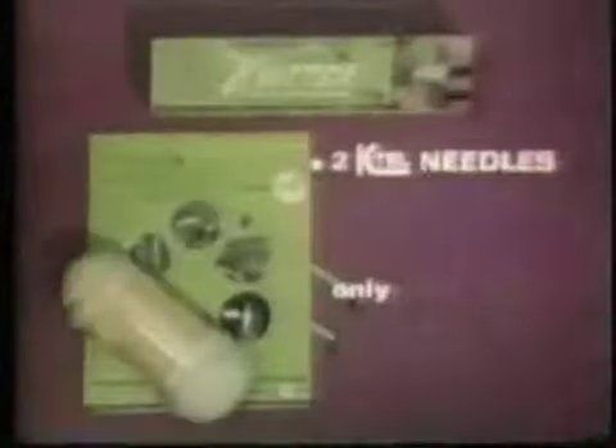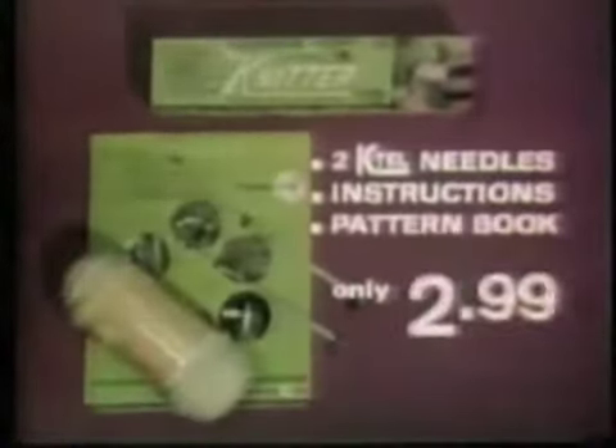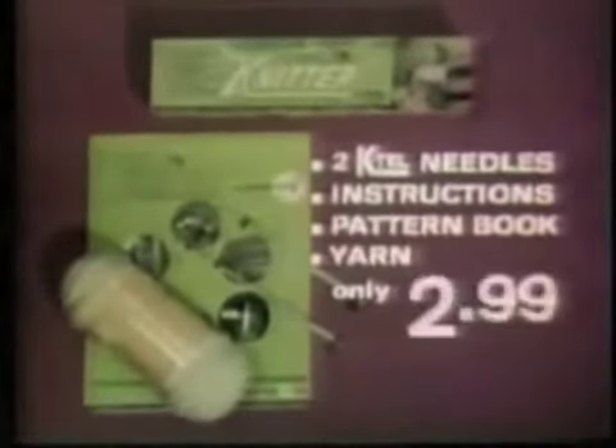Two K-Tel needles. Instruction pattern book. Sufficient yarn to complete a starter pattern. Everything — only $2.99.